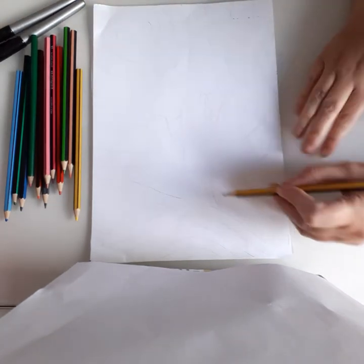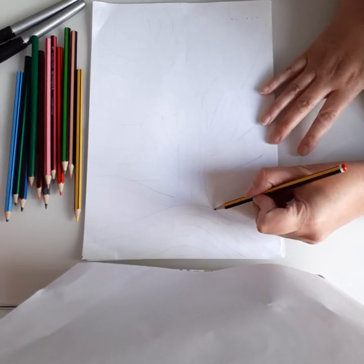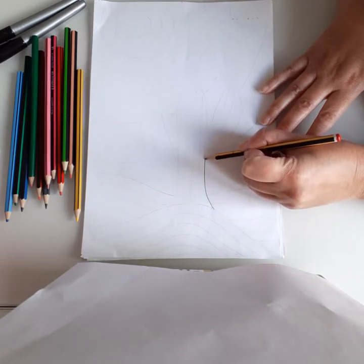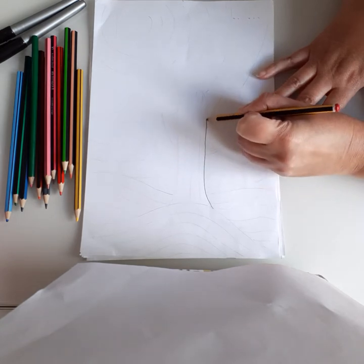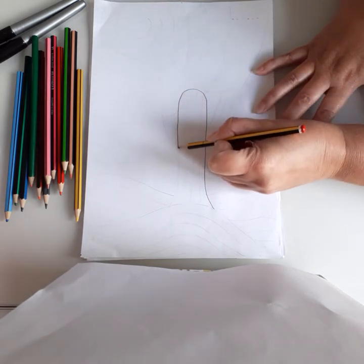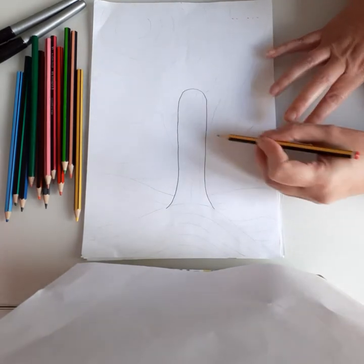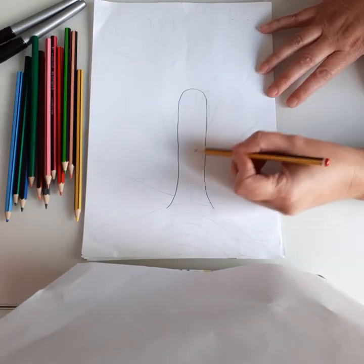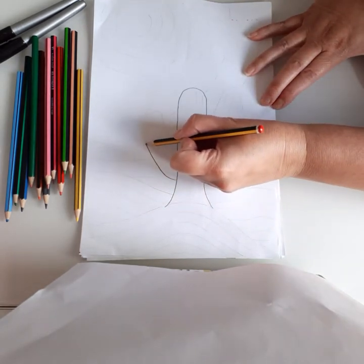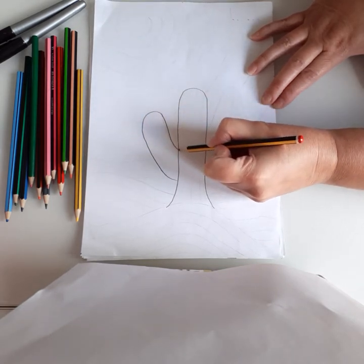First of all I'm going to start in the middle of my page with my cactus. You're going to start there and go around as if it was like a tree — come around and up, all the way up, around the corner, all the way down and back up. Then do the bits coming off the side: come around, all the way up.